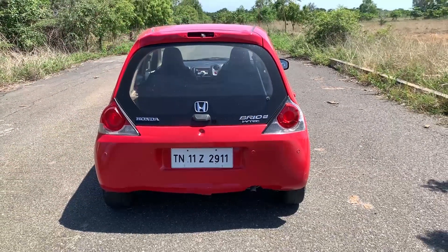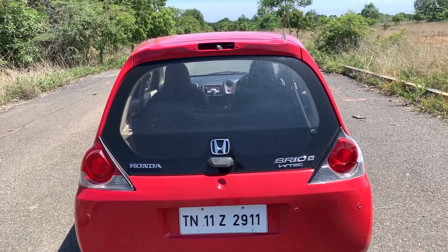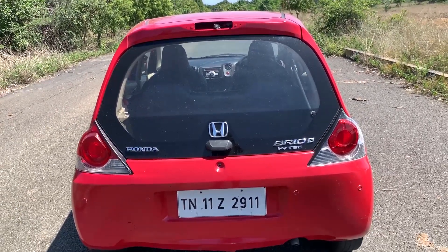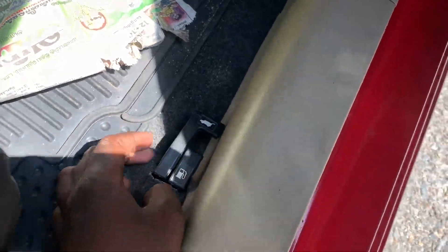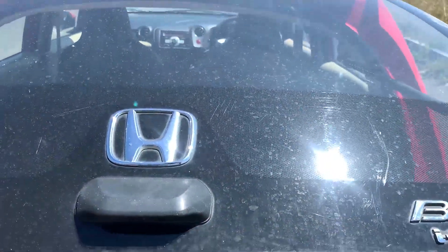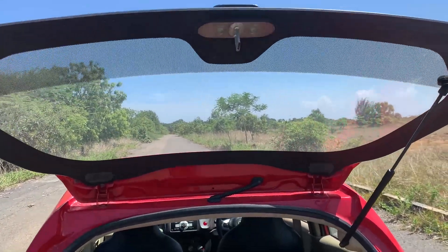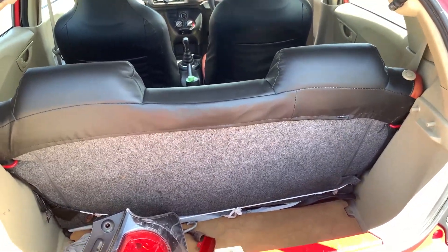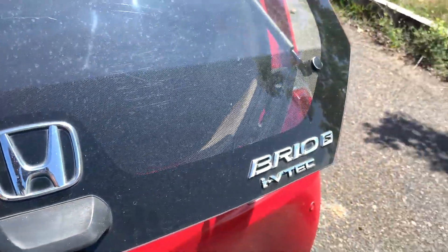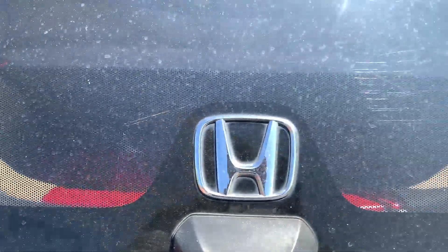If I come to the rear, the main feature is a split boot door — the glass opens separately. You can access it remotely. The boot has a small space, around 175 liters I think. On the glass there is a badge — Brio S. This is an i-VTEC engine, so we have the badge on the door as well.